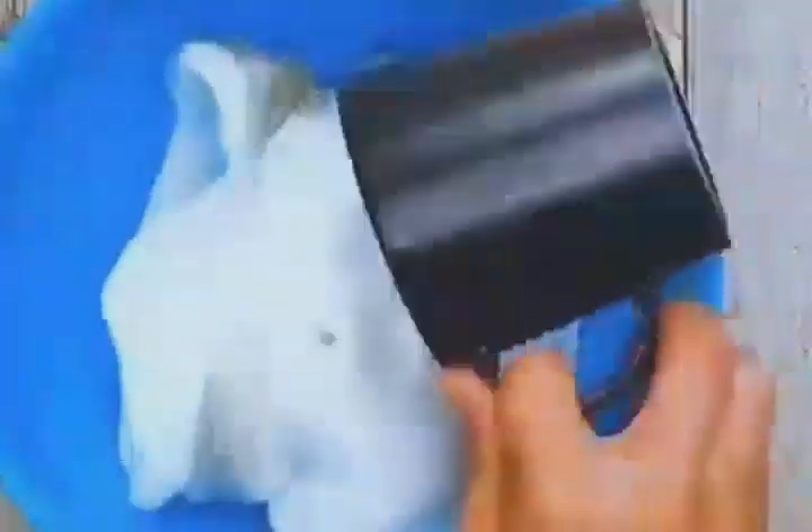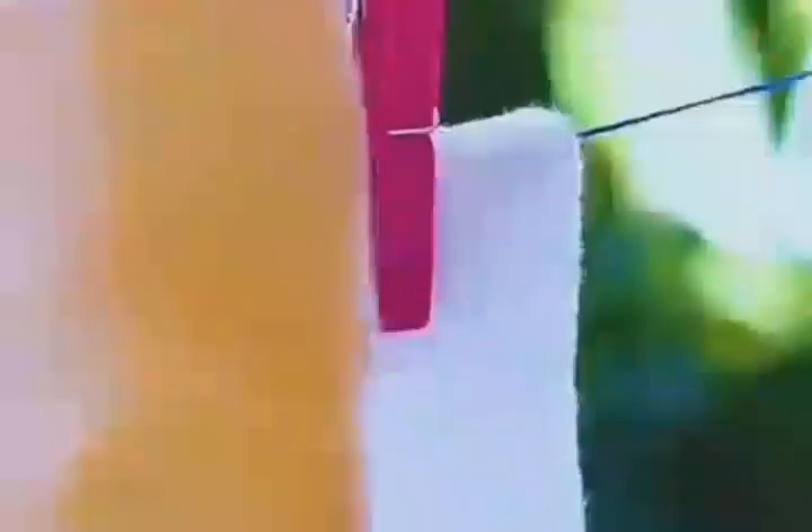White socks looking very dirty? Put them in a basin and add bleach, baking soda, and white vinegar. Soak them overnight and the socks will become as clean as new.